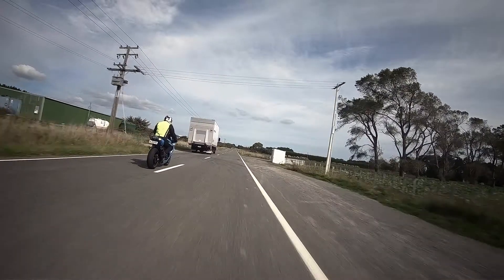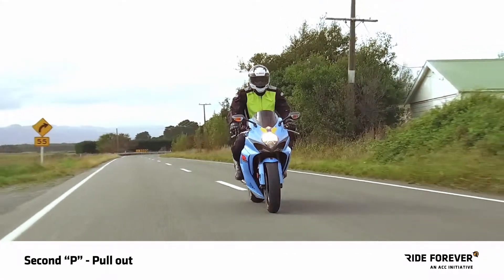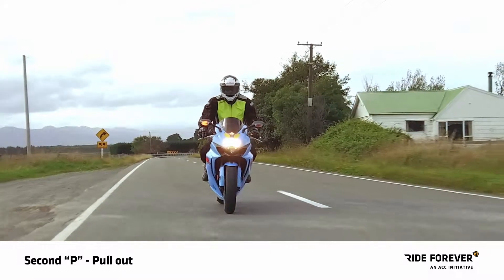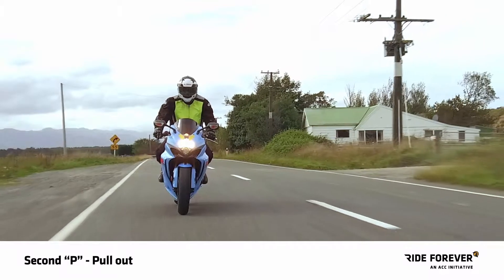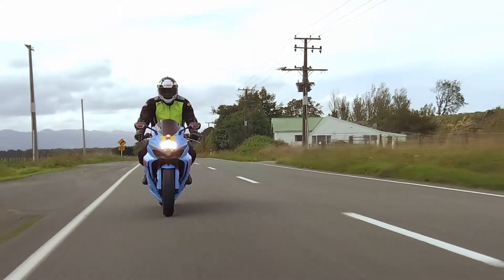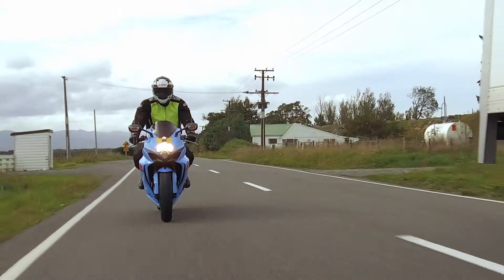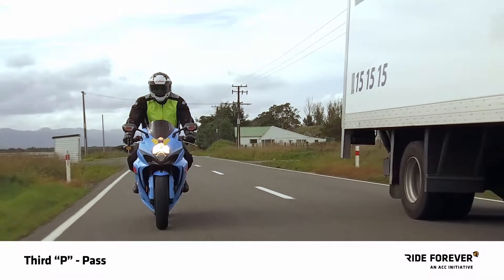Does it all look clear? If so, indicate right, do a head check, then second P: pull out, to give yourself an unobstructed view of the road ahead. Hold off accelerating until you've pulled out and confirmed that the road ahead is clear. If it's not, slip back into position. Remember: the bigger the vehicle, the bigger the passing distance.